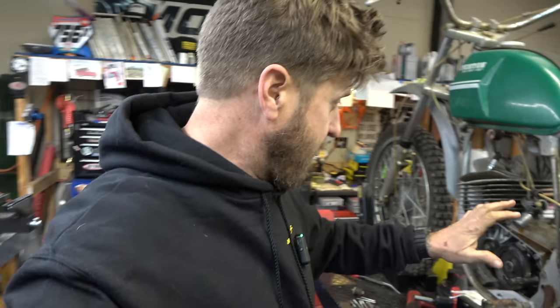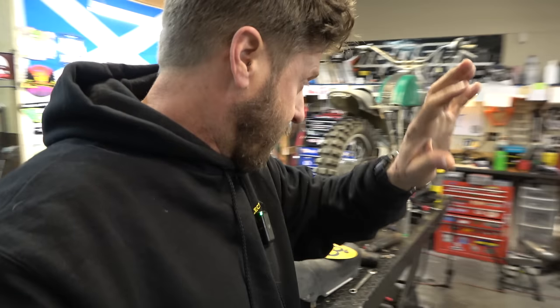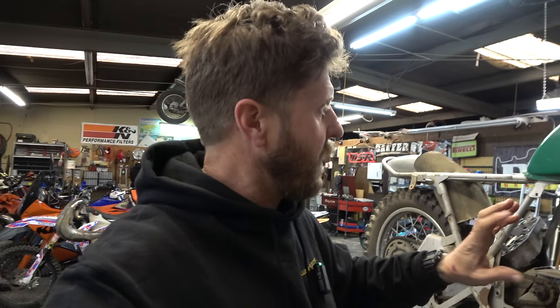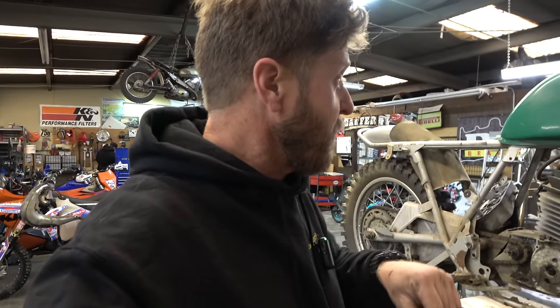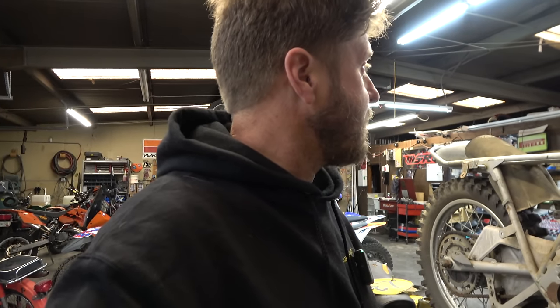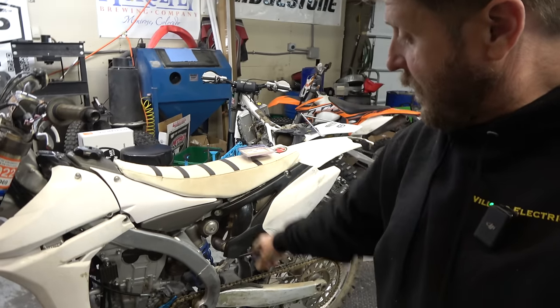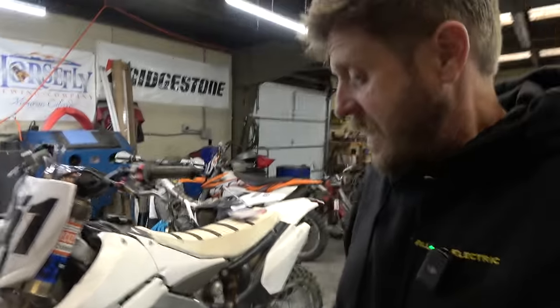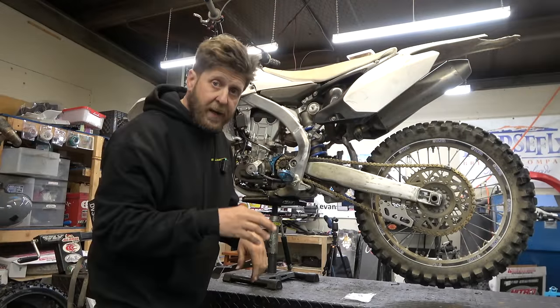Alright guys, we're still cooking the carburetor for that thing and trying to get the flywheel off the other side, so stay tuned - that's probably going to be a long project. Make sure you subscribe to the channel because that might be here for many weeks while we work on it. Now we're going to do what we were going to do last week on this - we're going to put a countershaft seal and a shift shaft seal in this YZ450.